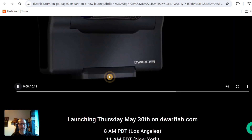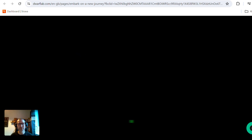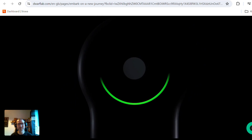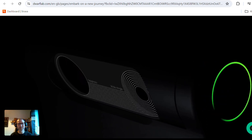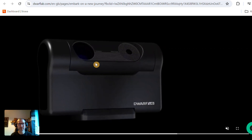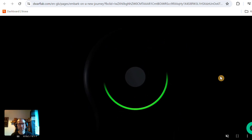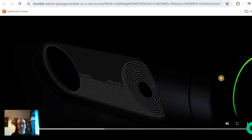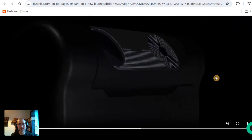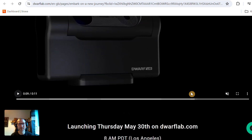They've just put this very short video up for now, and it looks — as you can see, if you know the Dwarf 2 — this is the same form factor, same mechanical mechanism. They've just looked to have increased the size of that lens, put a better processor in, made the motors stronger — general improvements but keeping that small form factor, which is pretty cool because I personally like the form factor.